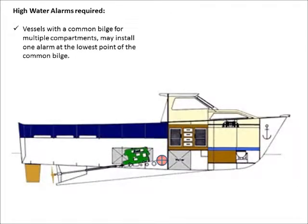On vessels with a common bilge for multiple compartments, you may install one alarm at the lowest point of the common bilge.